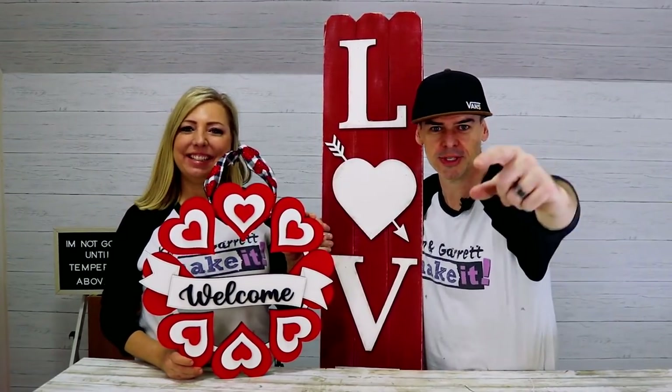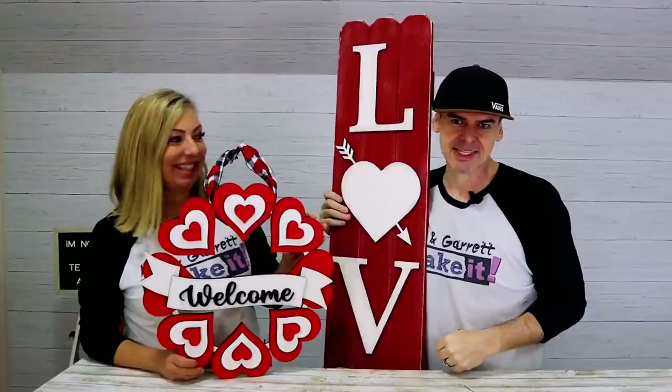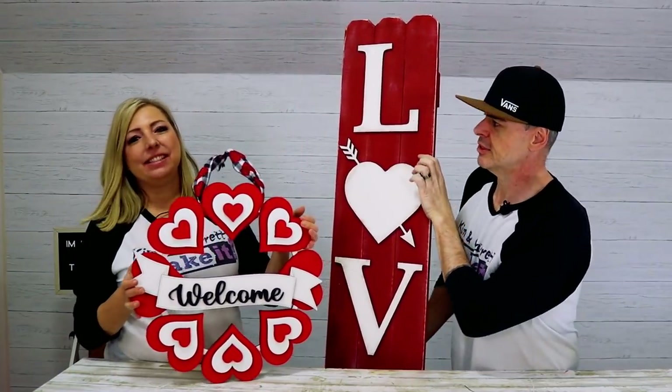If you guys aren't going to join us for the patron after show, we'll see you next week — where we'll do it, build it, and make it again!